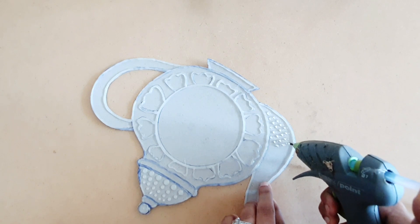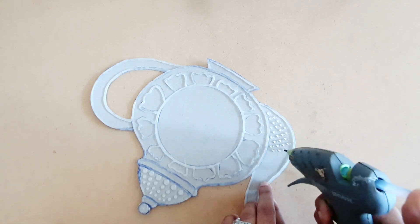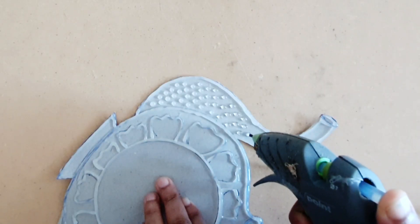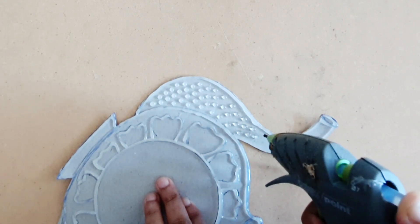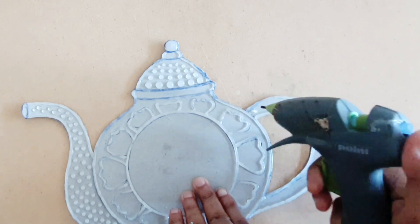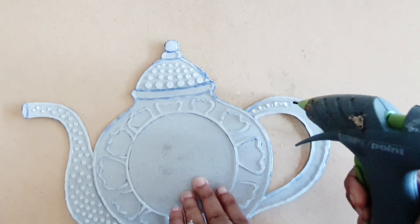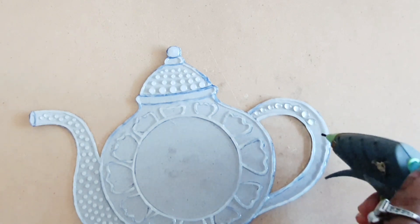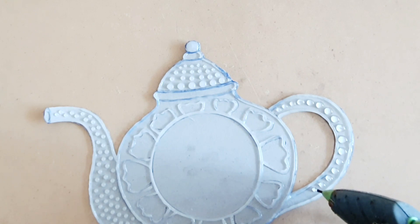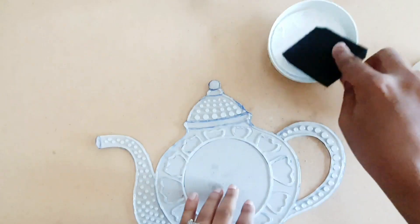Keeping in sync with this design, I'm going to make such dots on the spout as well as the handle of the teapot. Now, once the glue on this clock is completely dried, I'm going to cover it using white gesso.